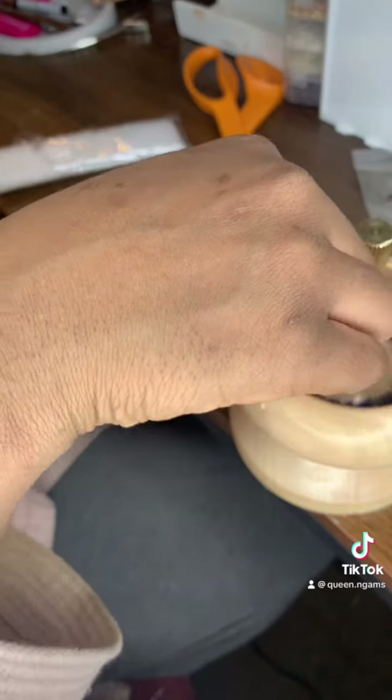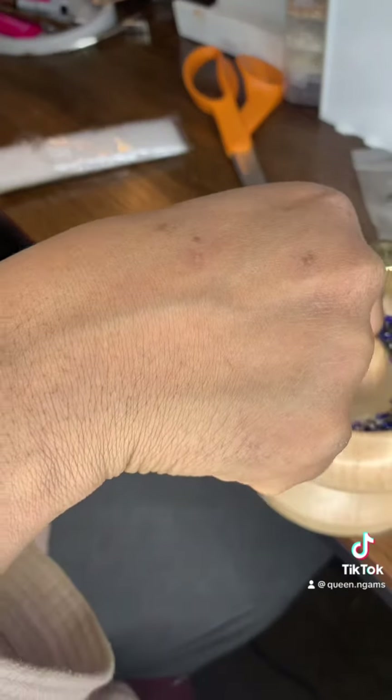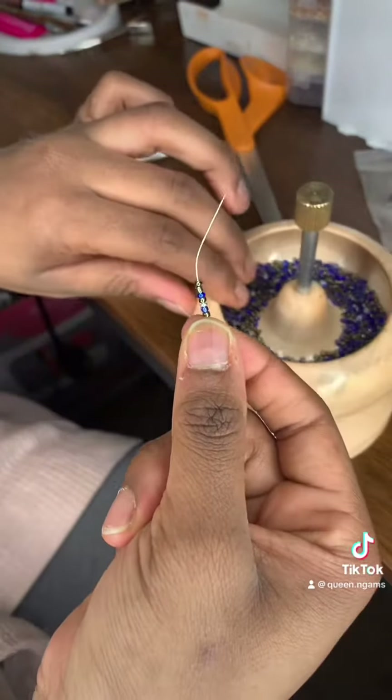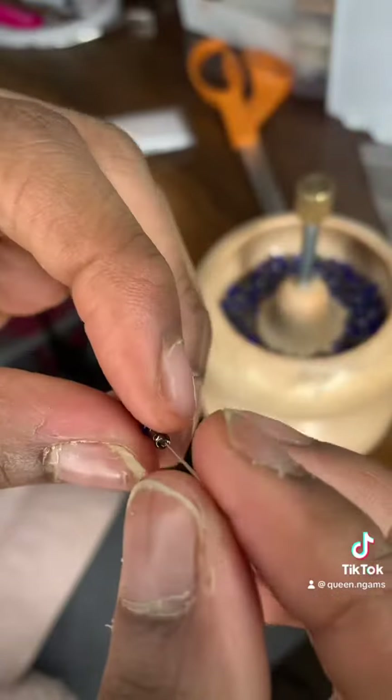So this is the part where you put the needle in. I was having a hard time trying to get the beads into it, I guess because I was camera shy, so I was trying to individually put them in by myself. And then this is me trying to slide it in.